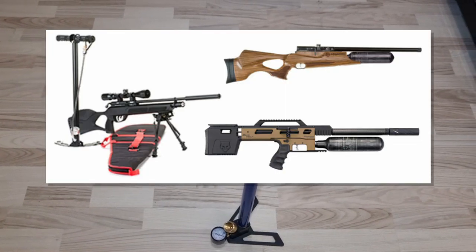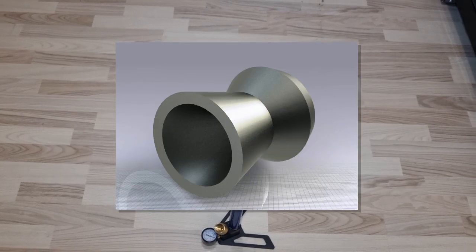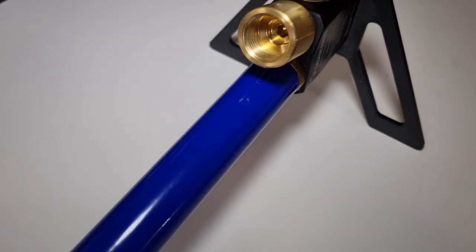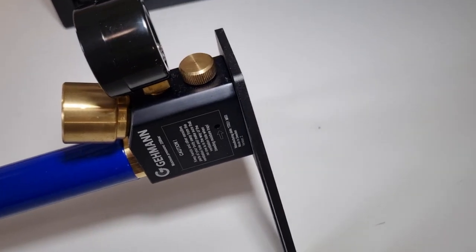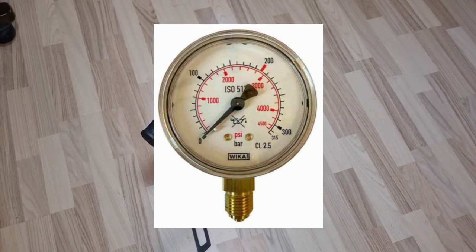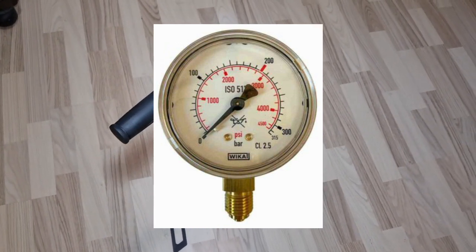PCP airguns need very high pressure for the air to push the projectile, usually a pellet, down the barrel and to the target. Usually the minimum pressure for a shot is around 70 or 80 bar, or around 100 psi. But in order to shoot multiple times, the air storage container needs to store air at a much higher pressure. The most common storage pressure is around 200 bar or 2900 psi, but there are models that use up to 300 bar.